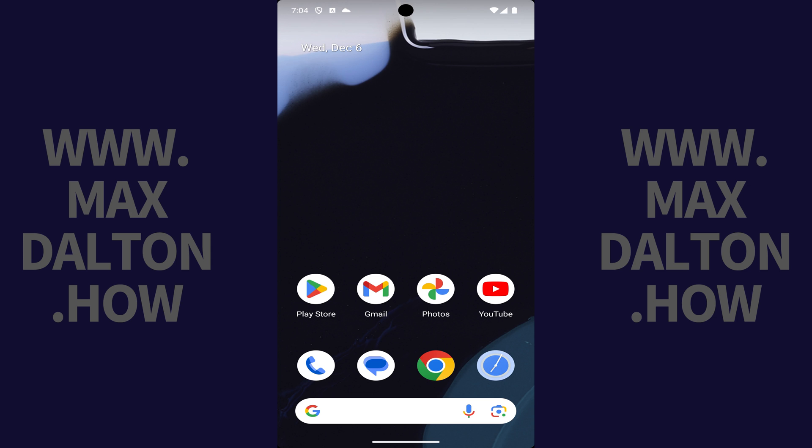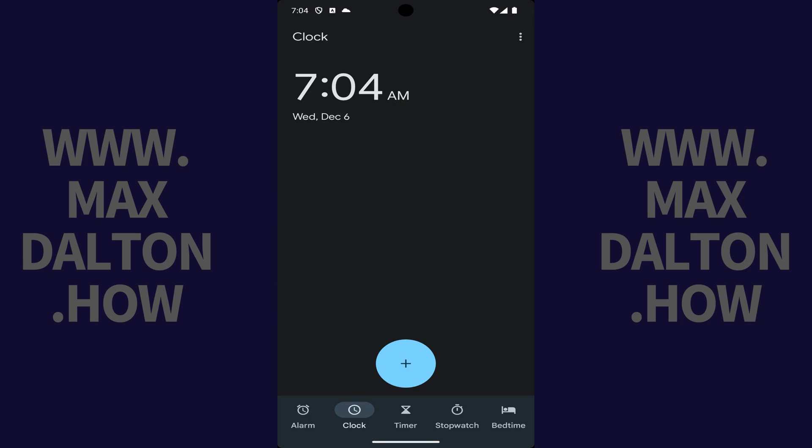Step 1. Navigate to your Google Pixel home screen, and then tap to open the Clock app. You'll land on your Clock home screen.